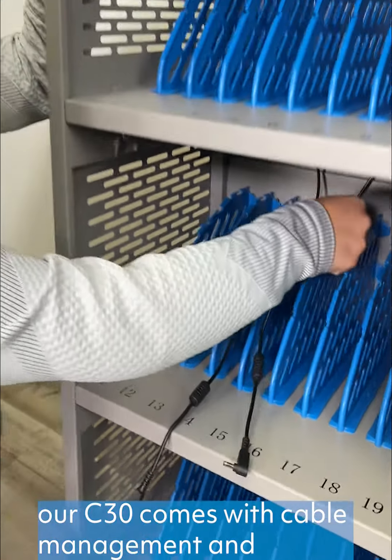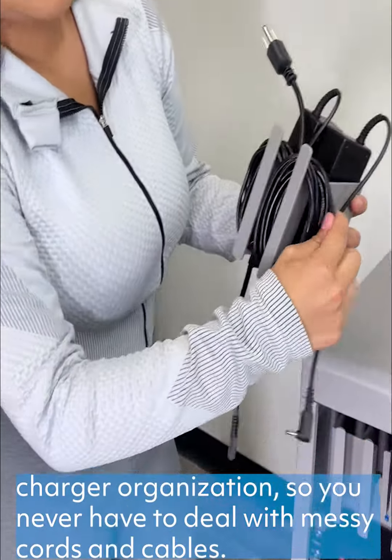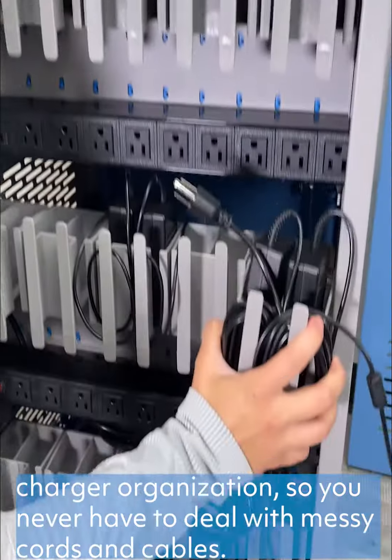Available in two colors, our C30 comes with cable management and charger organization, so you never have to deal with messy cords and cables ever again.